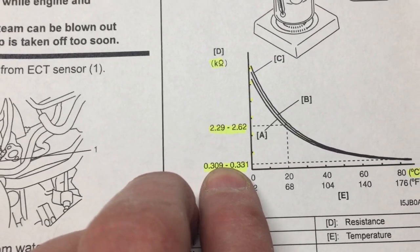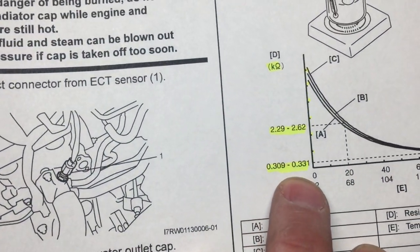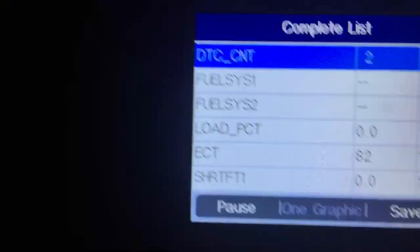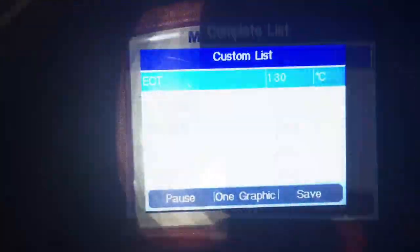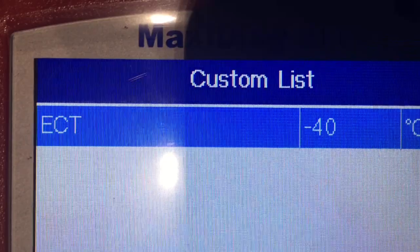Let's check the other value — 320 ohms — which should correspond to around 80 degrees. It's hard to tell exactly where the line intersects, but let's dial up 320, so 0.3 kilohms. Setting 300 ohms with everything else zeroed — according to the graph it should be approximately 80 degrees, and in fact we're at 82 degrees. Then with zeros across the board, essentially shorting the sensor connector, we get 130 degrees, and lifting one lead gives us minus 40.